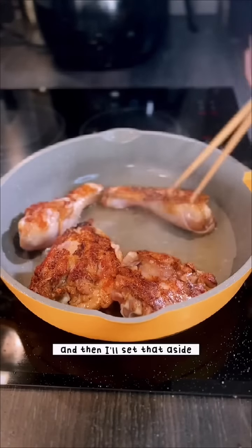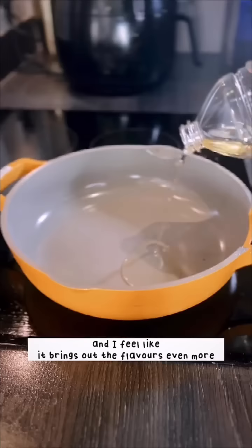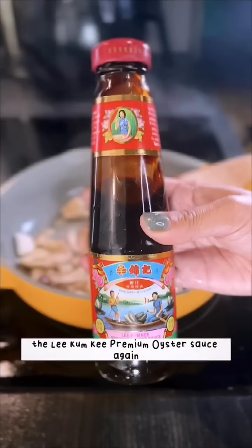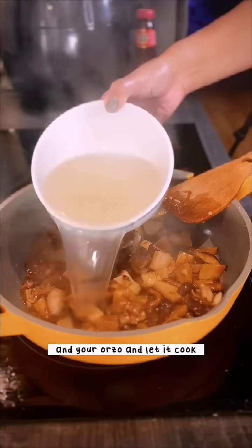Now it's time for the chicken. I like to pan fry on each side for about four to five minutes until it starts to change color on medium-high heat, then set it aside and come back to it later. I do this for the crispy skin — it really brings out the flavors. Next, add in your minced garlic and mushrooms.